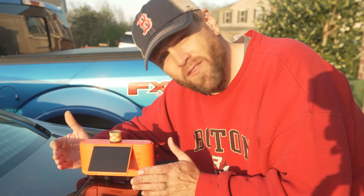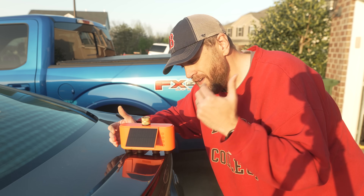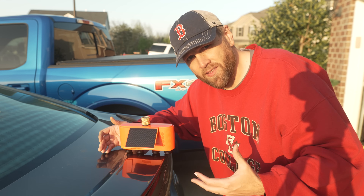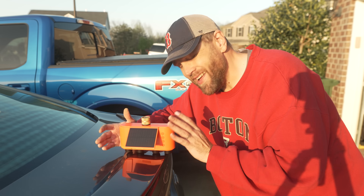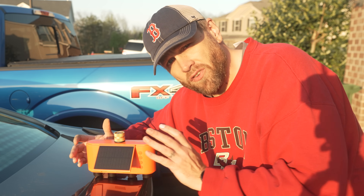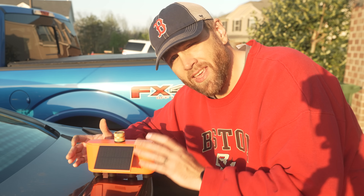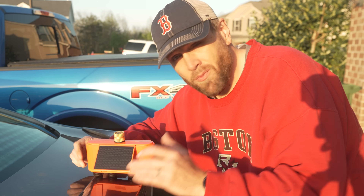First and foremost, obviously it is solar powered, which is awesome. You do not need batteries to use this device, and I really like that. Batteries aren't the end of the world, but they can add up over time. Lumery says this has a 30% conversion rate and has a super capacitor inside, which helps keep this running even on cloudy days. I love that it's eco-friendly and pretty much low maintenance.